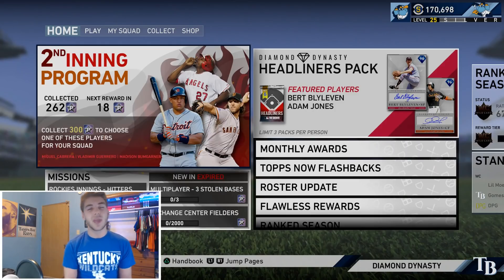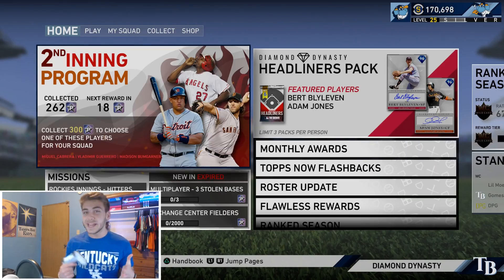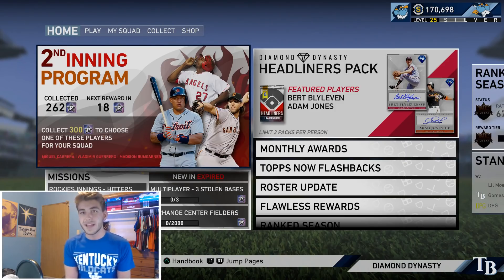What's going on, guys? You're back again on another MLB The Show 19 Diamond Dynasty video. And today we have some pretty interesting news that I did want to go ahead and cover. This video should probably be on the shorter side as this is quite a short topic, but it is something that I did want to go ahead and alert you guys.